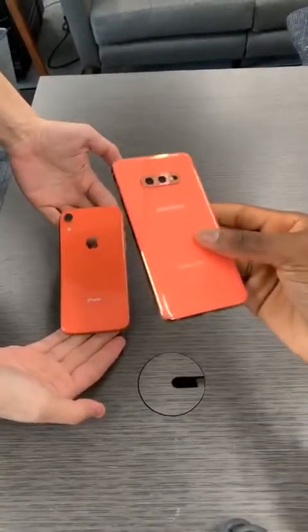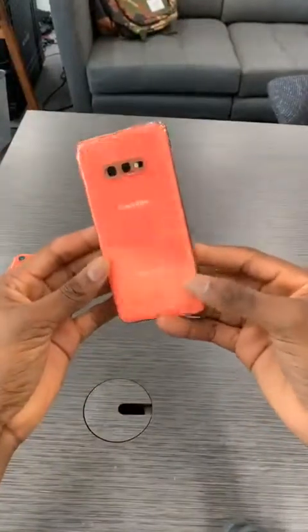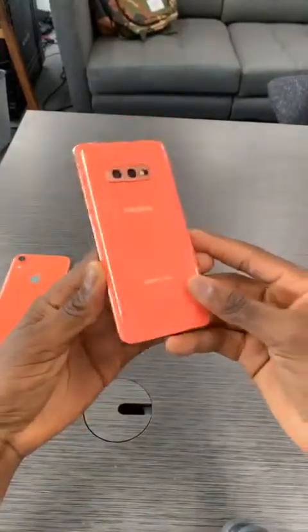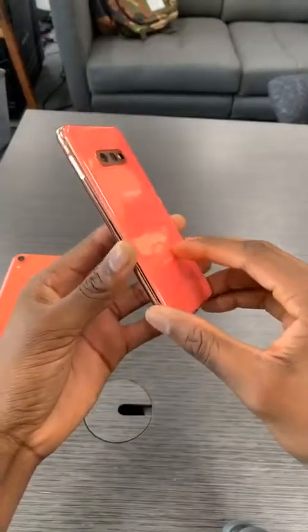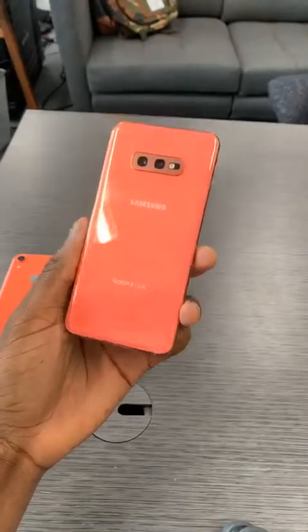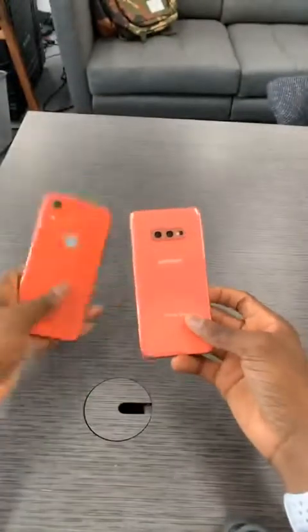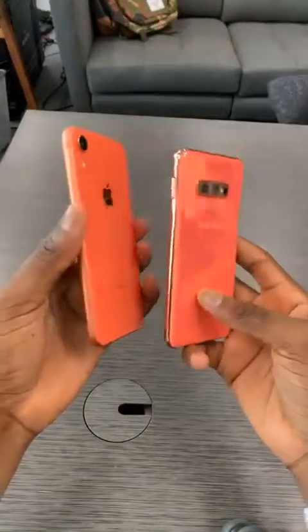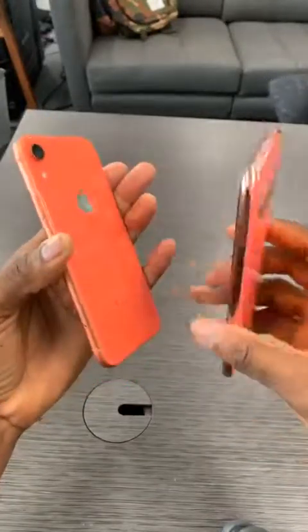So you're looking at like a 20 percent difference if I had to quantify it, but on camera it doesn't look that way — it's really pink, this phone is extremely pink. Compression makes them look the same on stream — that's a shame. I'll put a picture of it online. On the side of the iPhone it goes to like this salmon — I would describe it as sort of orange.